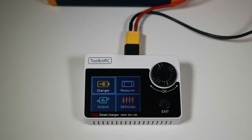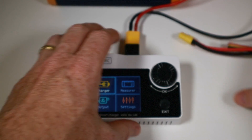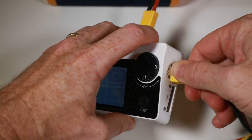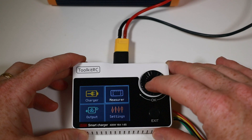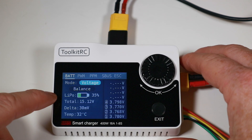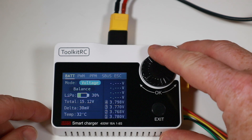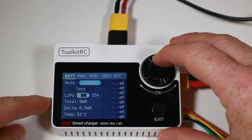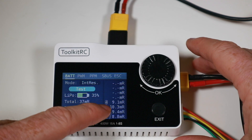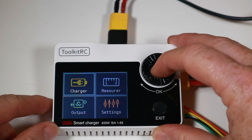With the others out of the way, let's talk about its base function as a charger. If I take this nice 5.2-amp multi-star battery and plug it in, with a battery plugged in one thing you might want to do is measure it — and by doing that we can see the LiPo total and the cell voltages. If we click again we can measure internal resistance — let's test that. Pretty good figures, under 10 milliohms mostly — that's not so bad.